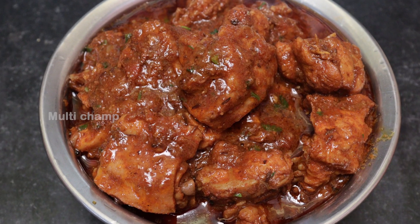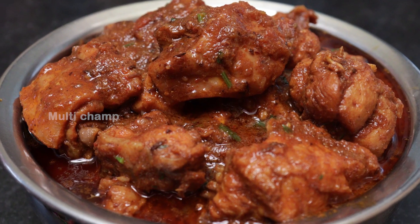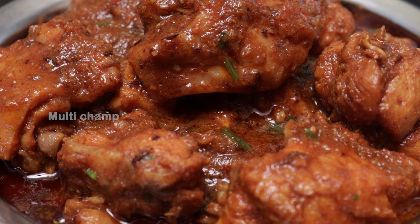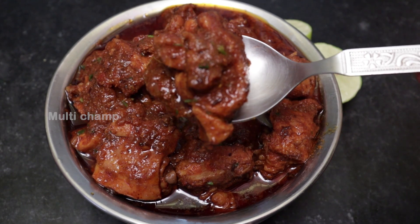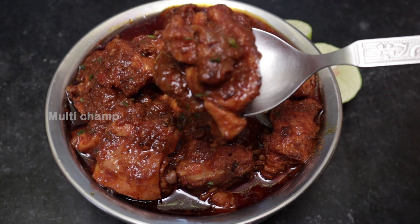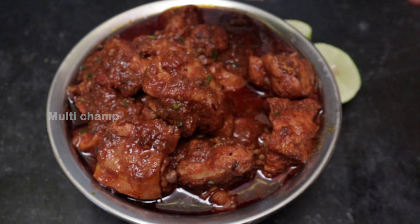In my Multichamp, this special is a very tasty, simple technique. If you want to make a tasty chicken curry, don't skip this video.